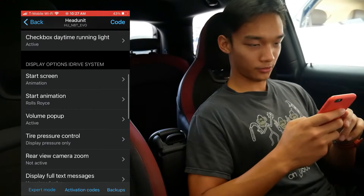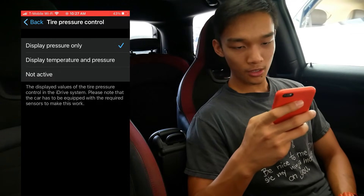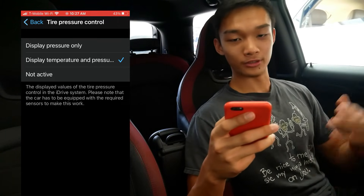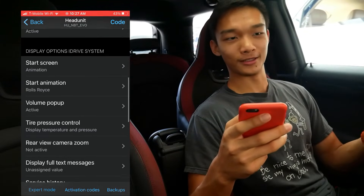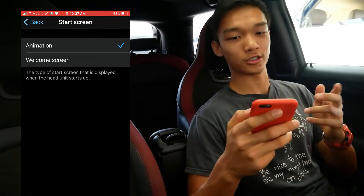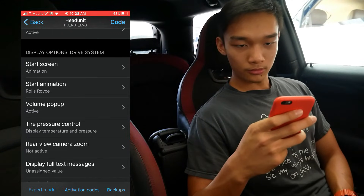One more thing: in the display options for the iDrive system, you should change the tire pressure control to display both temperature and pressure. By default it's only set to display pressure, which doesn't make much sense if you can also display the temperature. Just select that option so you can see what temperature and pressure each tire is running at. That's a really nice feature.